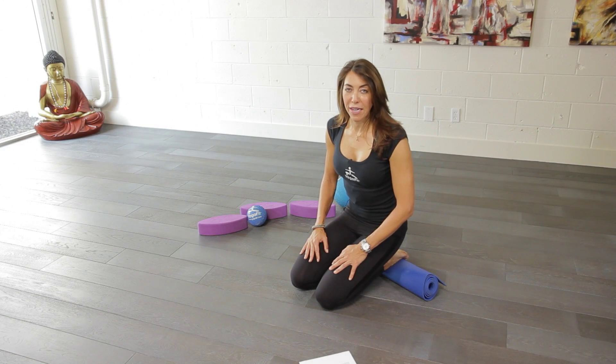Hi, I'm Beth Shaw, founder of YogaFit. Today we're going to do a posture to stretch our knees and our quadriceps. So many of us through exercise and sports have tight knees and tight quadriceps.